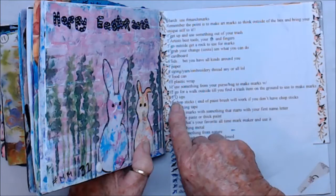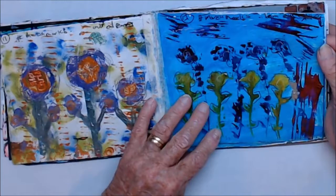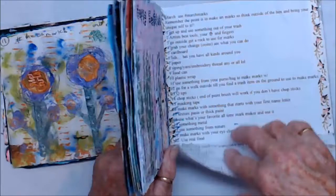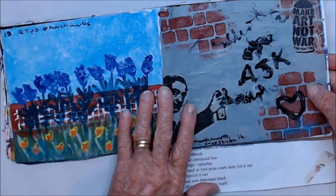Number eleven was Use Something from Your Purse or Bag. I don't have a lot in my bag — I can't even remember what I used. Number twelve was Go for a Walk and Find Something, and I got plants for that one.